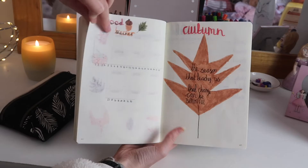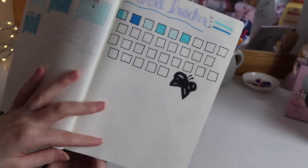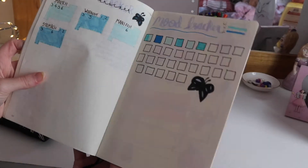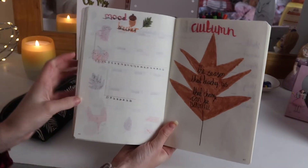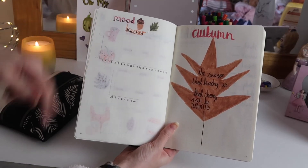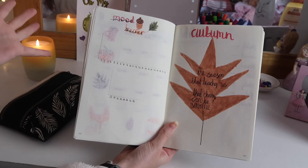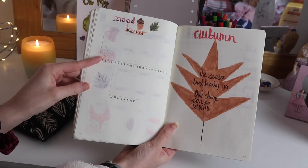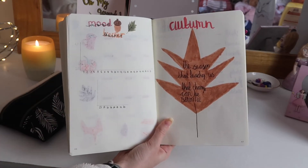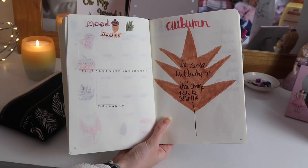Moving on to the next page, I have my mood tracker. This month I decided to do it differently — I normally draw my mood tracker a different way but I got bored of it and stopped filling it in. So I decided to do a graph, which gives me loads of different options. I drew a sad face and a happy face so I can plot all the way from top to bottom. Then I also did a quote page and wrote 'Autumn — the season that teaches us that change can be beautiful,' because I'm normally really bad with change and I thought this would be a good reminder.